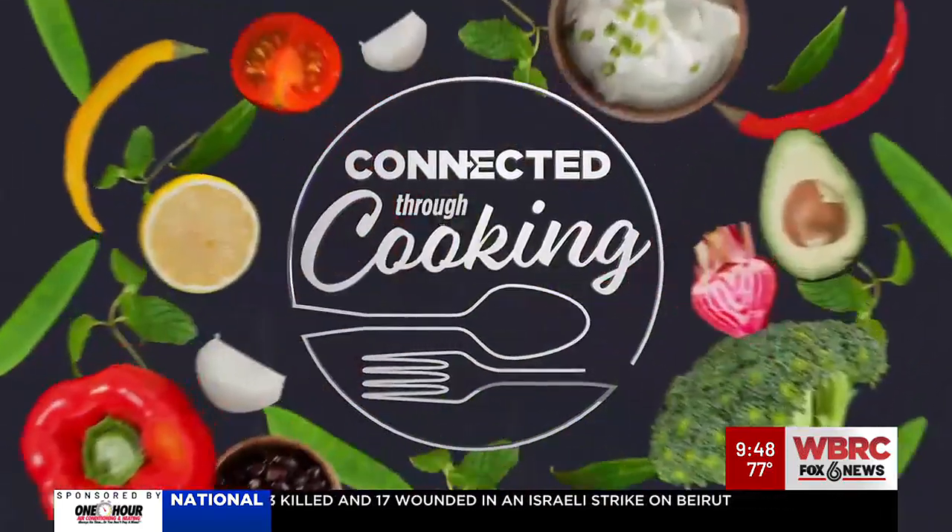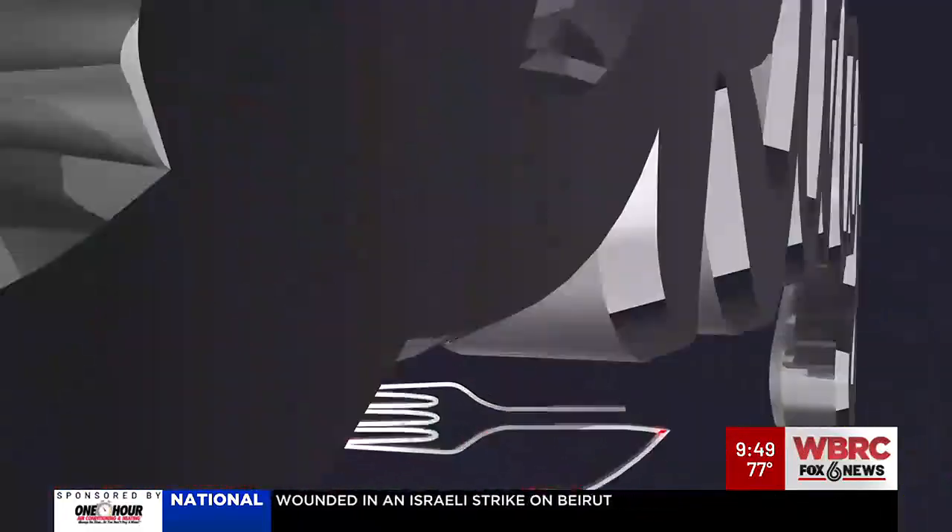Hey Mike, what's cooking? All right, thank you very much, Megan. We're connected through cooking here at the Good Day Extra Kitchen. Van Sykes from Bob Sykes Barbecue joins us in making a southern favorite.